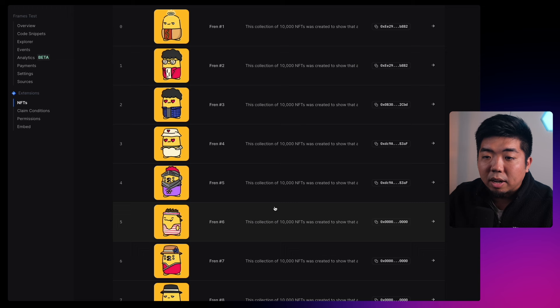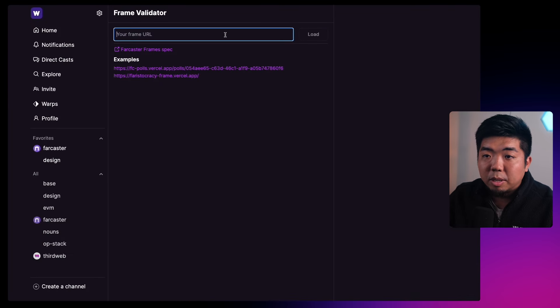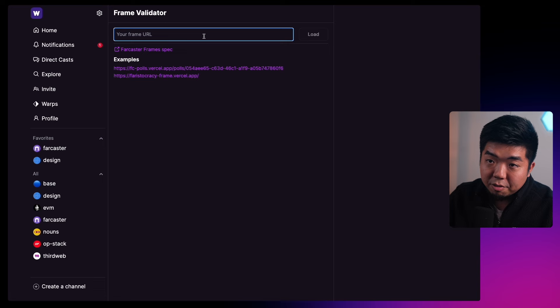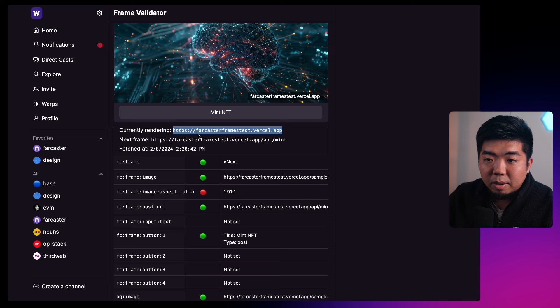We've minted five out of the ten. The next one is going to be friend number six — you can see it's not owned by anyone. If we come back to our frame, reload this page, you can put in your frame URL here and load that frame. You can see what it's currently rendering and what its next frame is going to be. In this case we're going to call our mint API, which will call ThirdWeb Engine to mint this NFT for us.